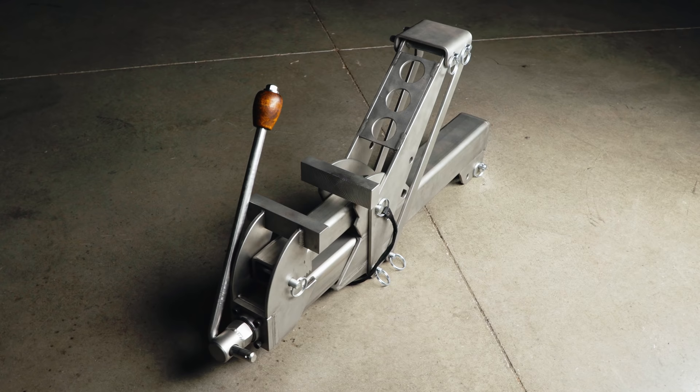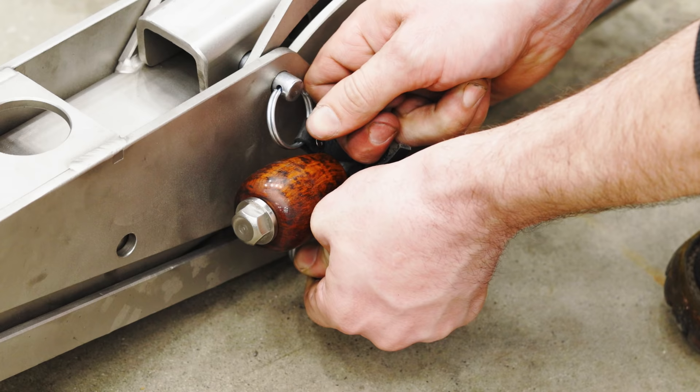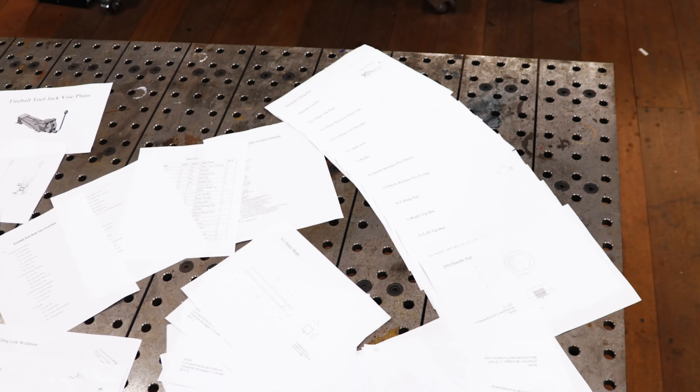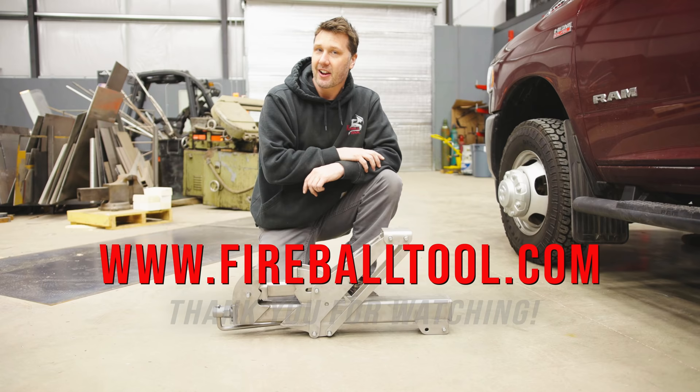What do you guys think we should name this thing? Please leave that in the comments below — I'd love to know your ideas. If you'd like to build your own jack-vise, I'm going to leave the plans and DXF files on the Fireball Tool website so find them there. I'll see you guys on the next one — thanks for watching.